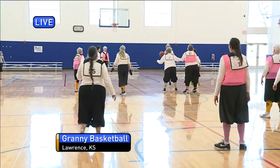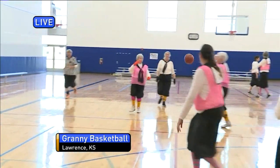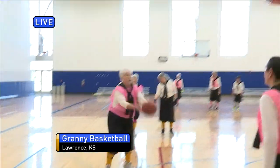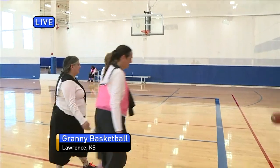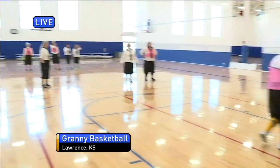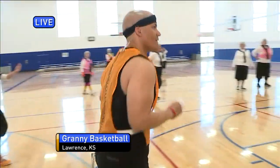Mark, feel free to do the commentary on the side as the ball's coming up. Here they come! I'm going to hand the mic off to Michelle. I'm going to jump in and do my best Dennis Rodman. Here we go. So what we're looking at is a six-on-six style of play that women used to play in the 1920s. Granny Basketball rules are based on that.